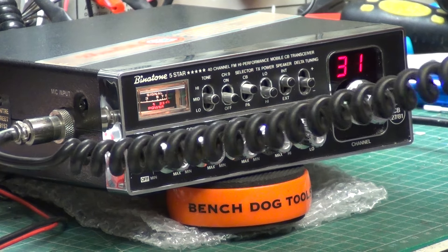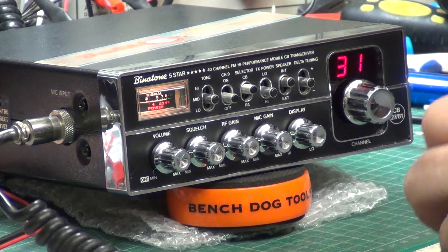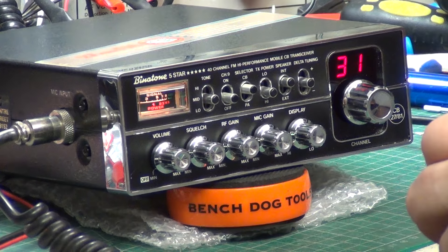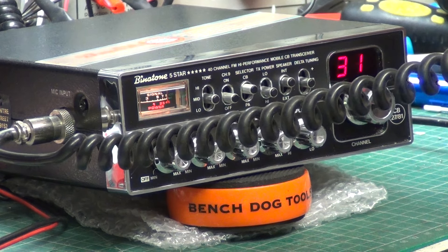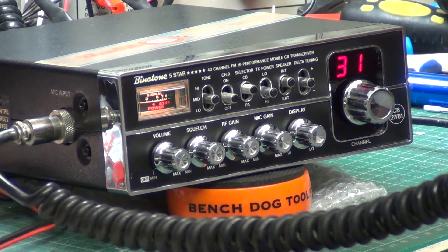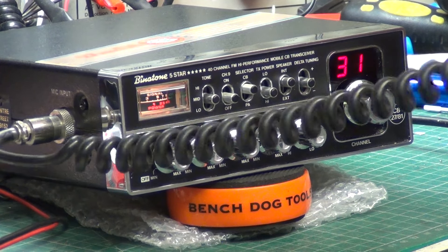Roger, got you going over Royal Speed Level Crossing. And do you have a petrol price today? Yeah, Roger, that's the same as yesterday — 166.7 and 196.9. 166.7 and 196.9, Roger.